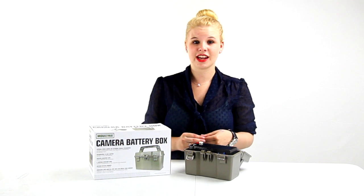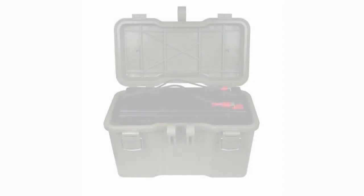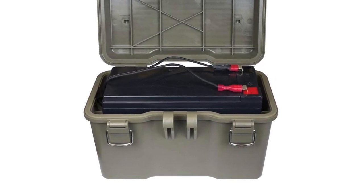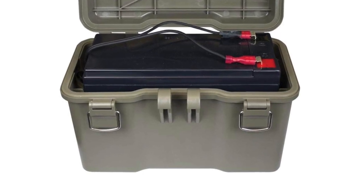Hey guys, I'm Shanley. Today I'm going to tell you about this rechargeable camera battery box from Moultrie. This battery includes the case, a 12-volt battery, charger, and weather-resistant 6-foot cord that plugs directly into your game camera.